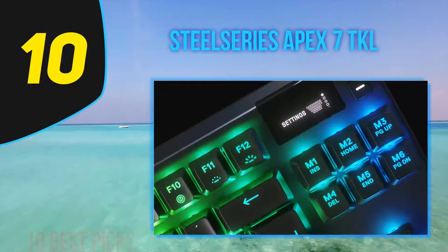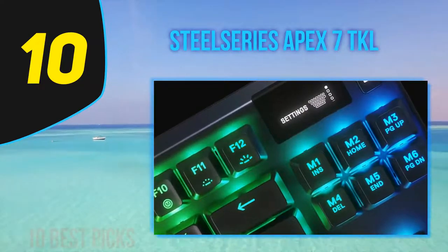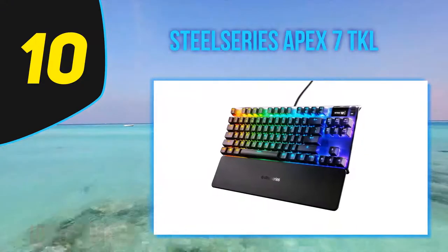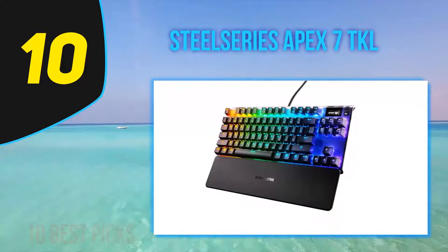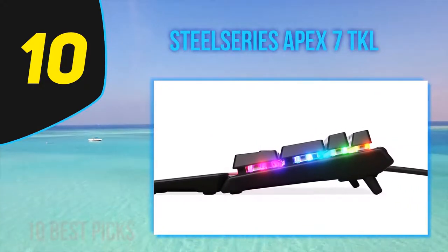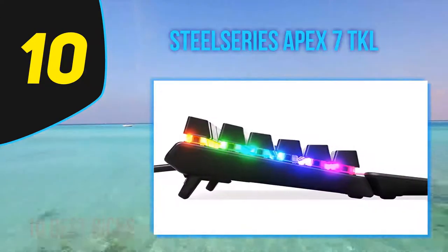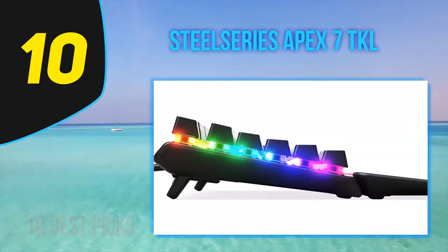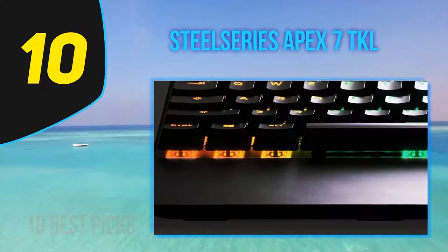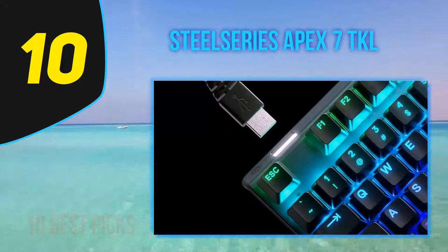Starting at number 10, the SteelSeries Apex 7 TKL is an exceptional gaming keyboard with an outstanding set of features and software support. It has full RGB backlighting, dedicated macro keys, and an OLED screen that lets you access various settings without having to minimize your game. The tactile switches offer a light typing experience that doesn't cause any fatigue, though some may find them a bit mushy.